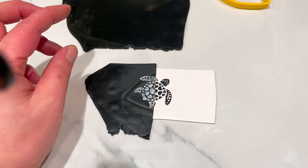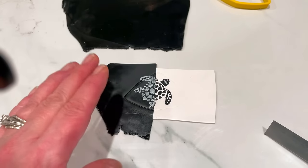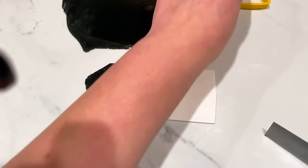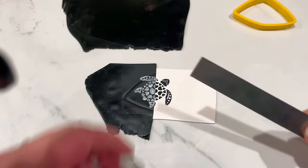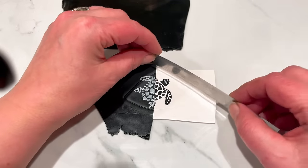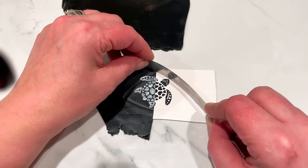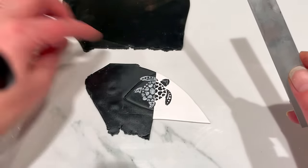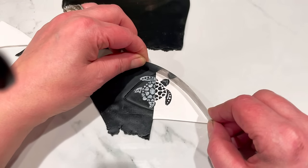Somebody's probably going to ask me why I don't cut the shape out. I've tried it both ways — completely cutting out the shape — but I found it easier to do it this way. I'm not very mathematically inclined so I won't try to articulate it, but you can try both and you'll see what I mean. So I've got my little shape marked out. Because it's a curve, I'm using a curved blade, and I'm just going to cut through and remove the excess to get this curve.